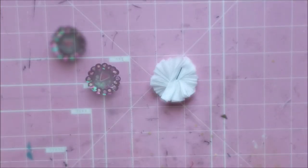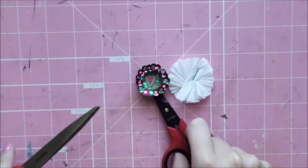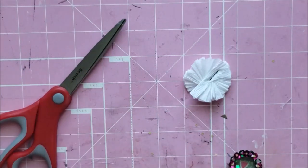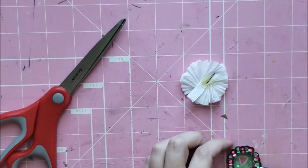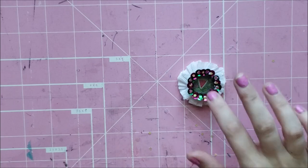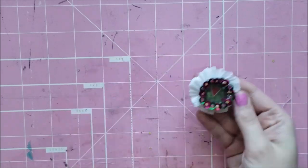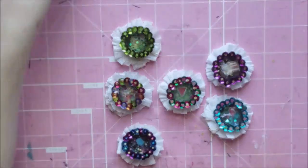I would suggest waiting until your sequins dry. I made a few of these at one time so I was able to wait and do the others. But if you don't have patience, just use scissors or tweezers to pick it up so you don't misshape your sequins in that circle shape — because when I touched it, I squeezed them together. But that's all you have to do. It's really easy and really fun to make, and I think they look really cute.